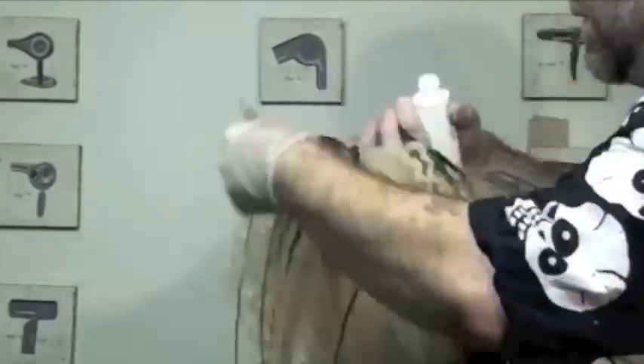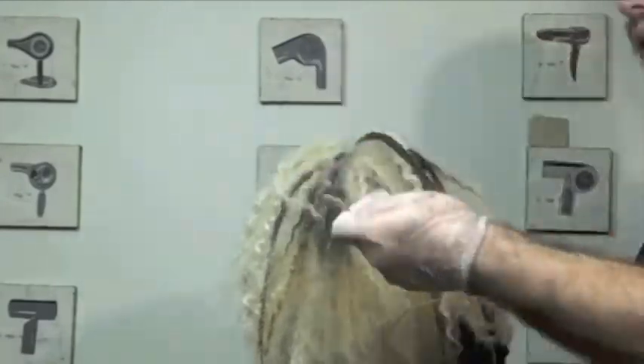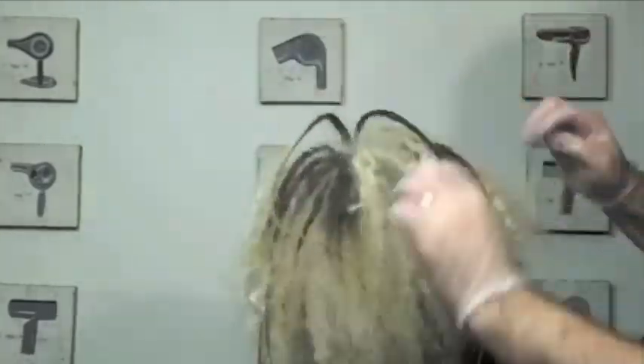Really work the product throughout the hair, starting at the roots. Back comb with your fingers, starting to create the style.